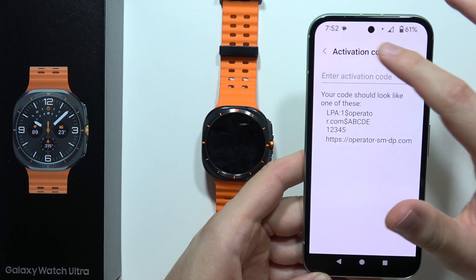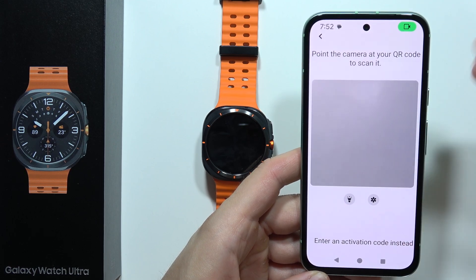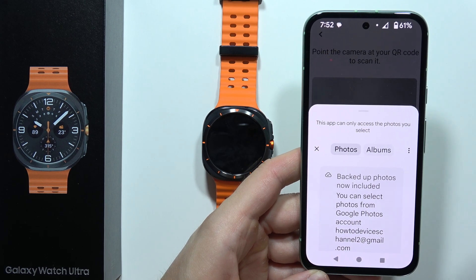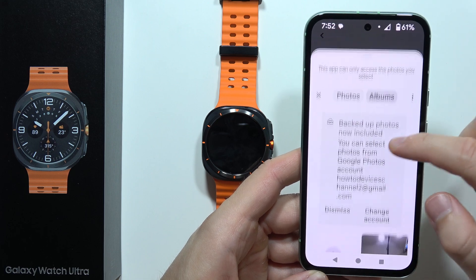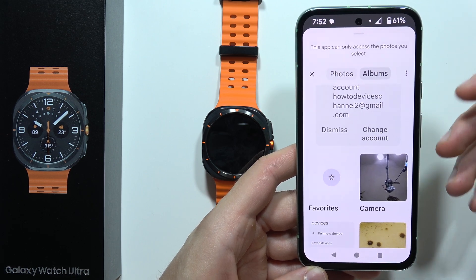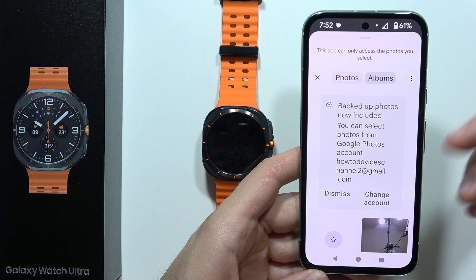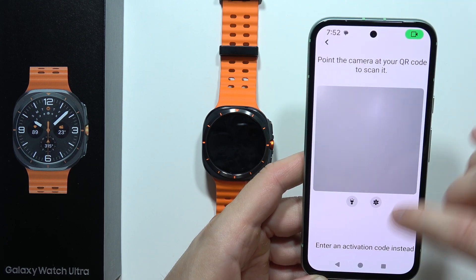So there are two different options to activate eSIM on the Galaxy Watch Ultra. You can also go into your gallery — for example, if you received the QR code via email, you can go into Photos, Albums, and choose it from your screenshots. So you actually take a screenshot of the QR code from the email and it will be visible here, so you don't even have to print it and then scan — it's actually faster.